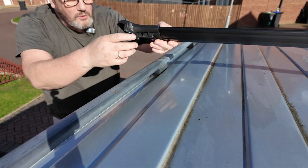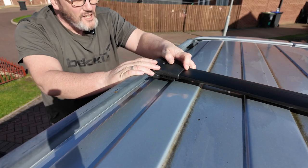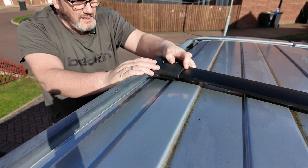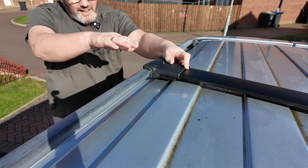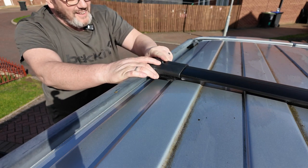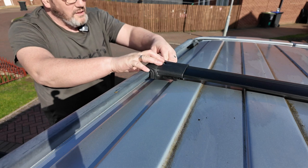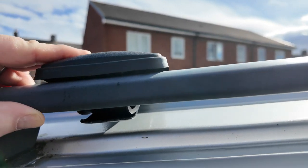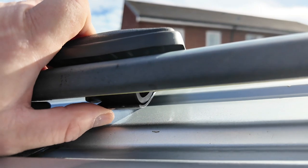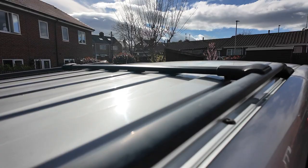We've already fitted one of the bars, now fitting the other side — managed to get that in. It's just a case of pushing one end on, then the other one goes on at an angle and then you just slide it along the rail. To show you how these fit on: the clamp on the bottom just nips up with that screw on the top.